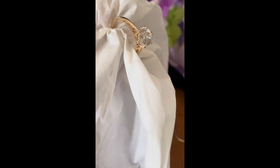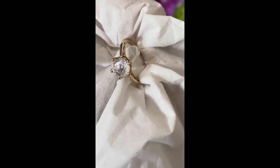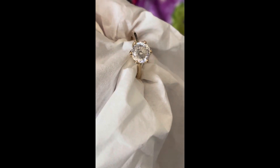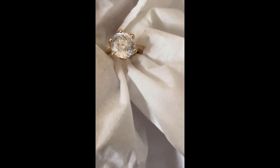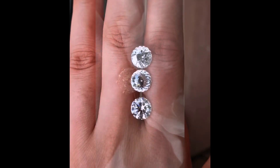This is with flash lighting, and in just a moment I'll show you without flash. Here it is still very sparkly in indoor lighting with sunlight coming in through the windows.